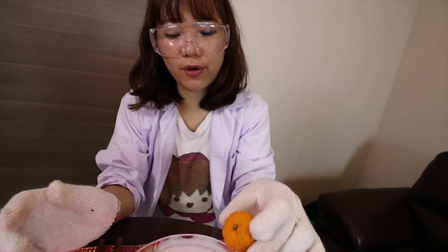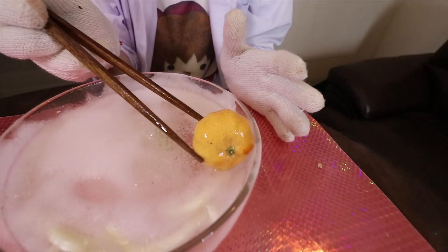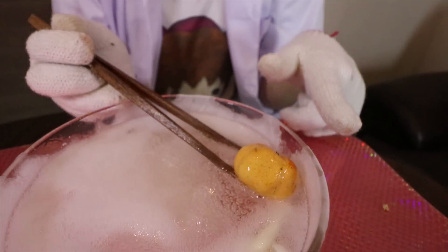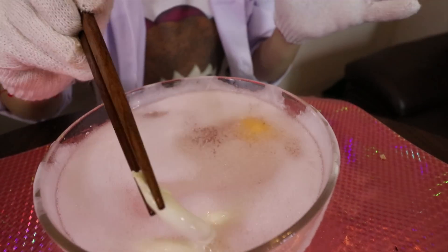Maybe we should try orange, so I'm going to dump this one inside. Oh, now it's changed color! But it must be wet for longer. But anyway, it's so cool, super cool!